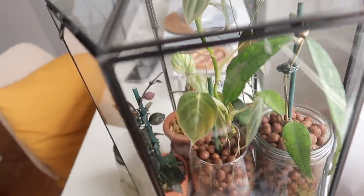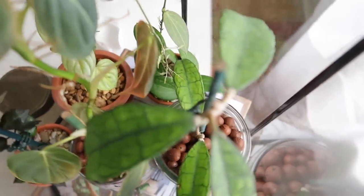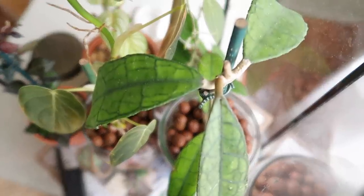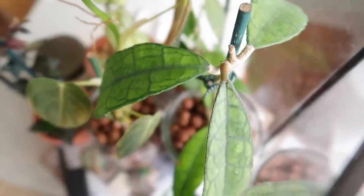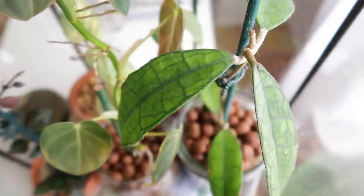It's fun to just experiment with this. The top of this terrarium opens up completely, so you have a lot of space to work with and don't have to worry about it being constricted. You can just open up the top completely and put in your plants however you want, moving them around as you like.